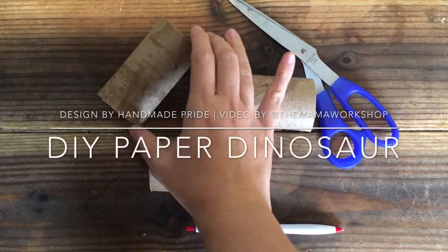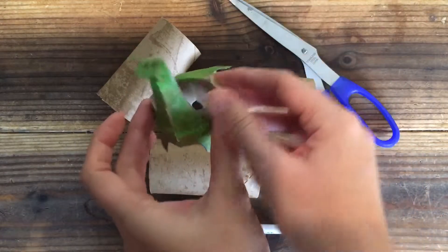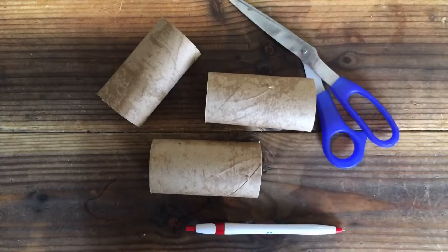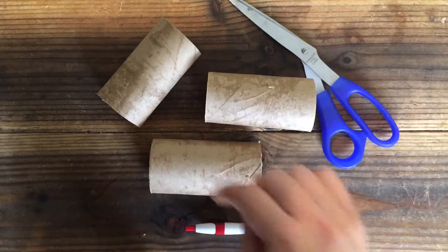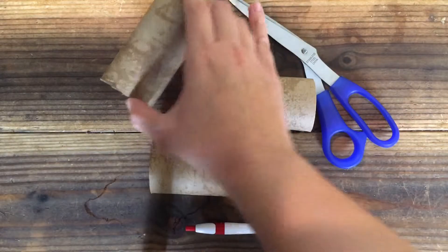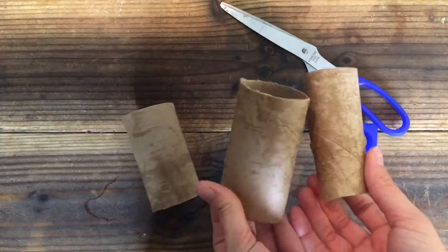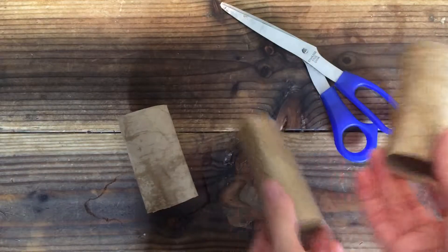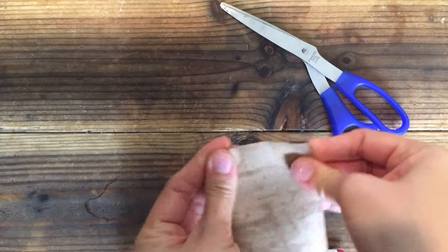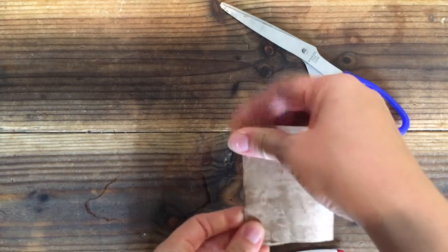Today we're gonna make paper dinosaurs like this out of paper towel rolls. My son loves dinosaurs and he's asking if we can make one for Sissy — a purple one — so I decided to make a video about it. I cut the paper towel roll into thirds so I can make three. I found this on Pinterest and thought I should make a how-to video so you can follow along and make some yourself.